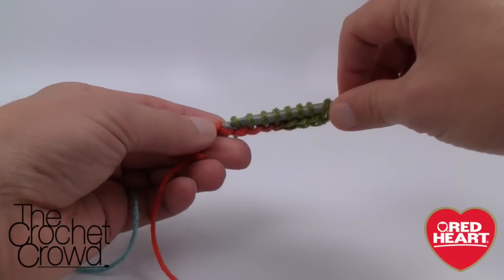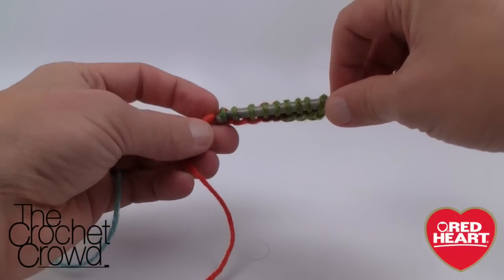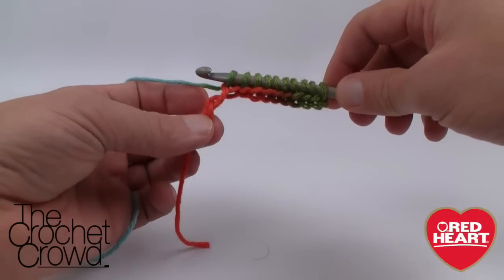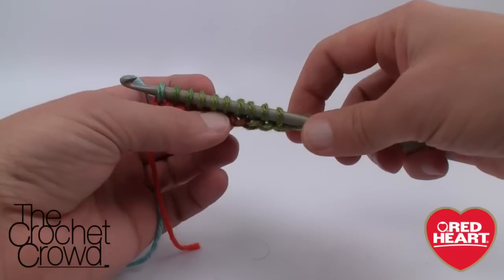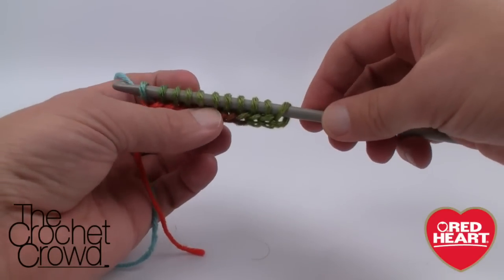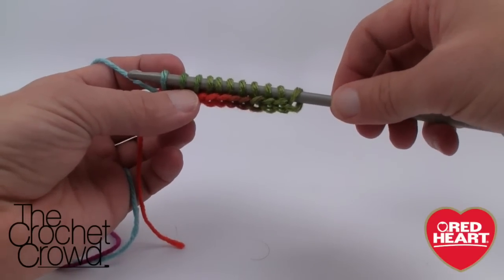We're just going to continue to gather. I think I got my cat's hair all mixed into this - you probably have the same problem at home! Go all the way to the very end and just grab like so. Now you'll have what appears to be a coat hanger of all the different stitches - pretend this is a coat hanger hanging on a rack with everything on. When we come back, I'm going to show you how to do the next part. It's actually really simple.